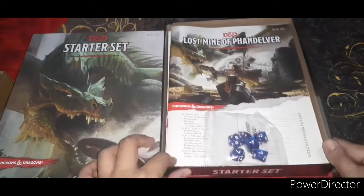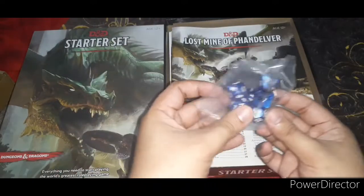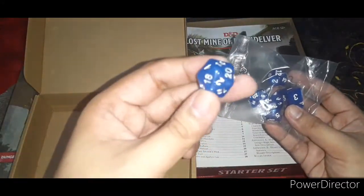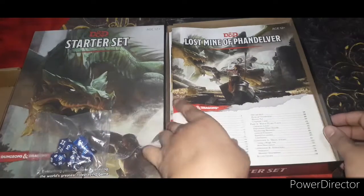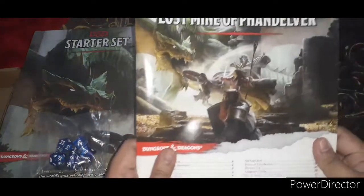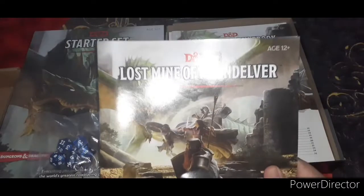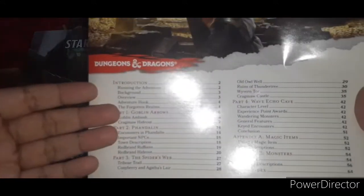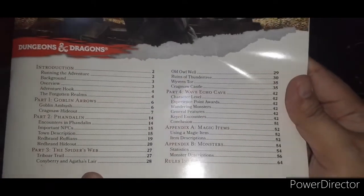Alright, awesome! So here we have the set of dice — I have another set, also blue, which is my favorite color, but this one is different; it has a glittery thing in it. Awesome, another blue dice! The campaign that this starter set includes is called 'The Lost Mine of Phandelver' — I'll probably learn how to pronounce that later. And here are the contents — there are four parts. This is awesome, lots to read!